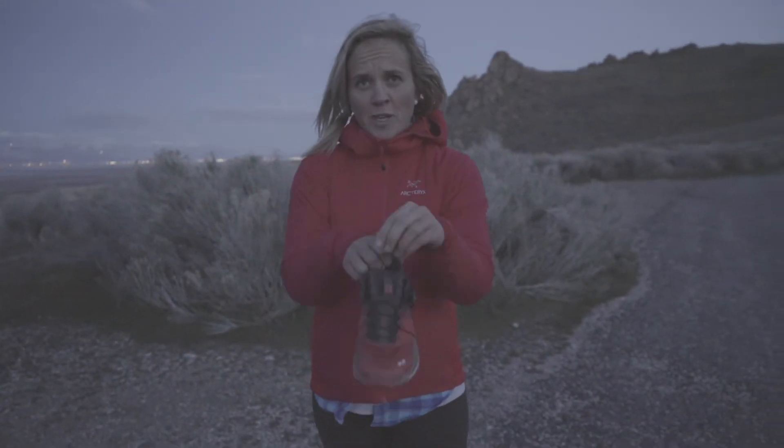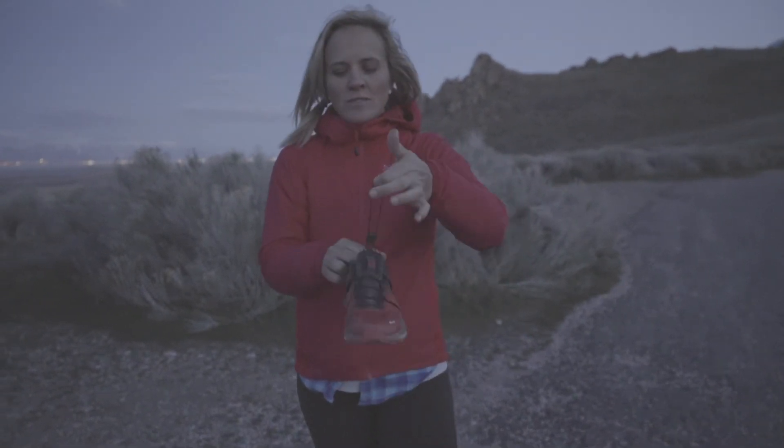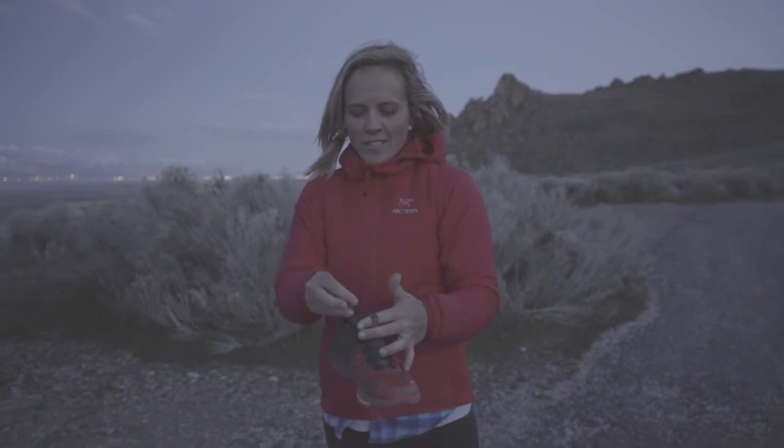We've got Salomon's patented quick lace that's made out of a Kevlar-like material — it's four times stronger than a traditional lace. It's the same material bullet-proof vests are made out of. And then you just tuck that sucker right up in the lace garage here.